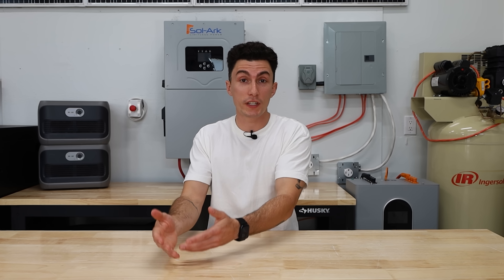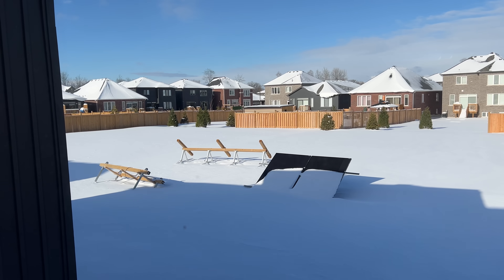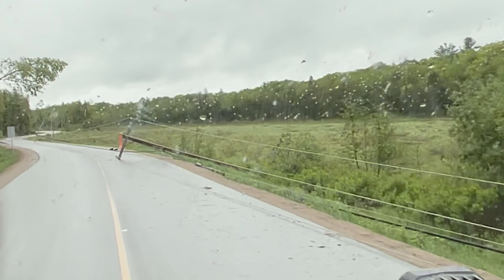In an emergency situation, how you can actually charge that battery is often very limited. If you've got storm clouds blocking the sun, the storm has done damage to your solar array, or the grid is just down, you're still stuck in the dark — the exact problem you were trying to avoid. That's not a backup plan, that's a bottleneck.